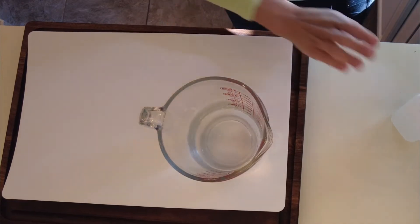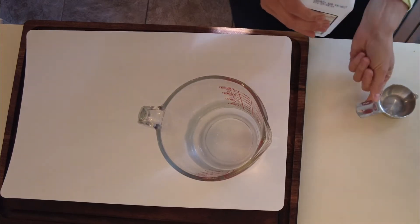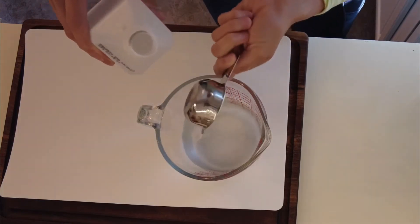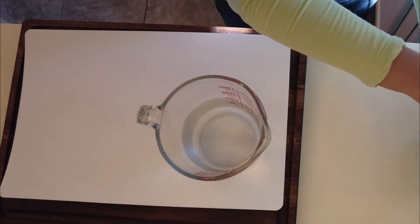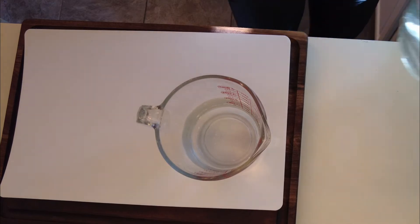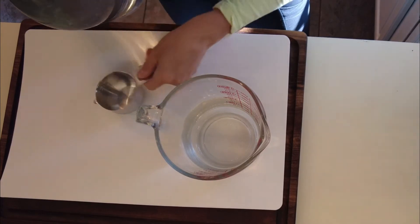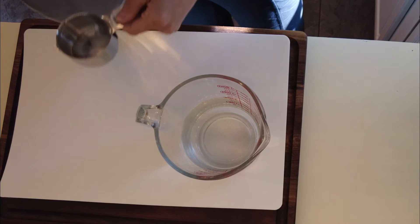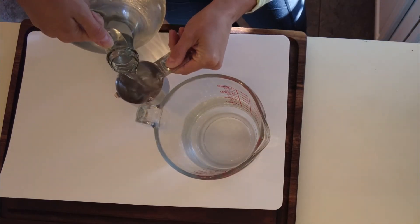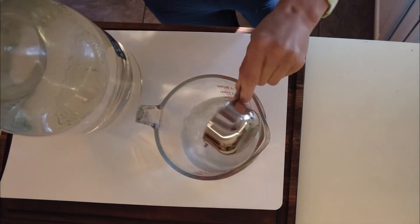Alright, so I'm going to do my isopropyl alcohol, which will help it dry faster — that's what's in a lot of the Swiffer-type formulas. Then my distilled white vinegar — that's spilled to the brim, so this should be fun. Here we go. So half cup of white distilled vinegar.